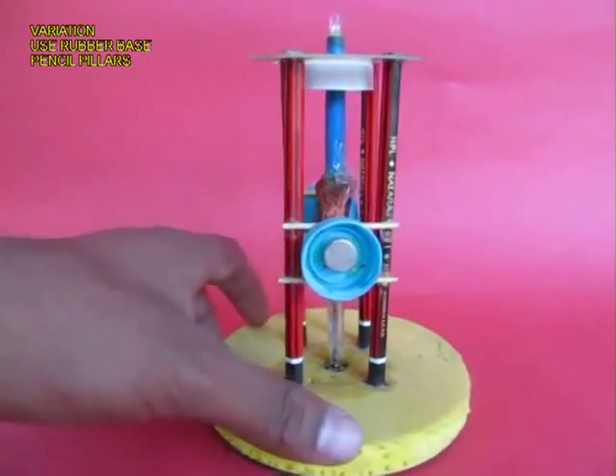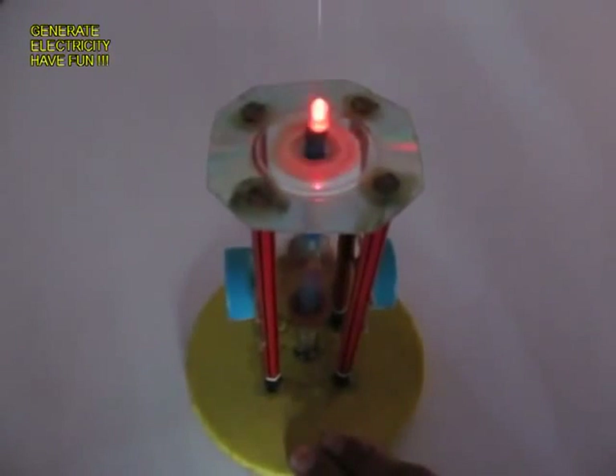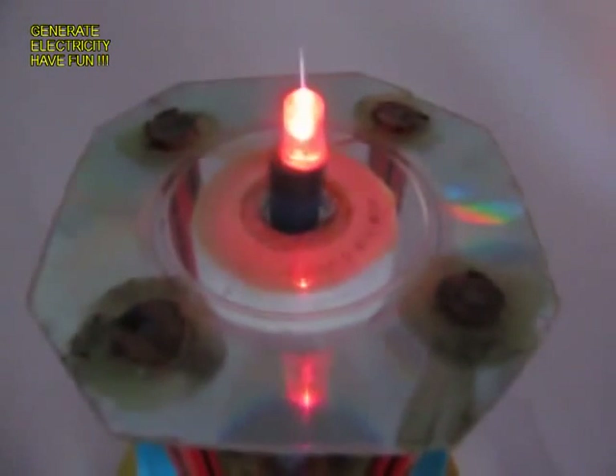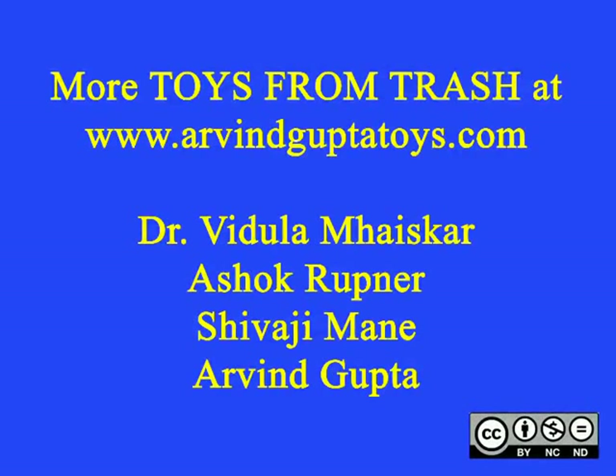This is a variation: instead of a wooden base you can use a piece of rubber and four pencils. Once you spin the pen, the coil rotates inside the magnets and the LED lights up, just like the lighthouse generator.